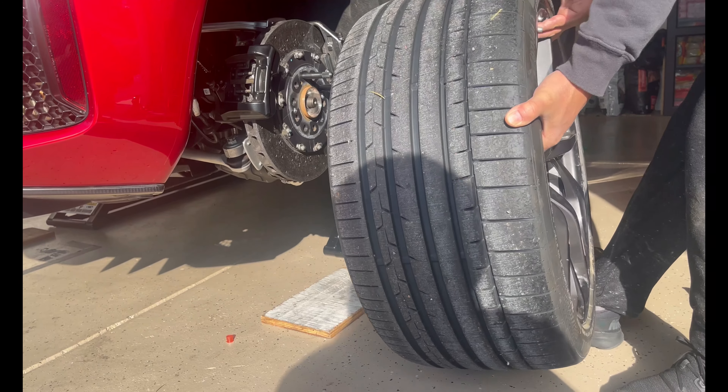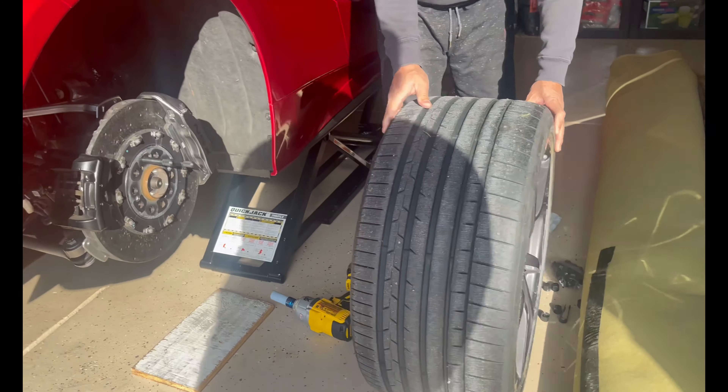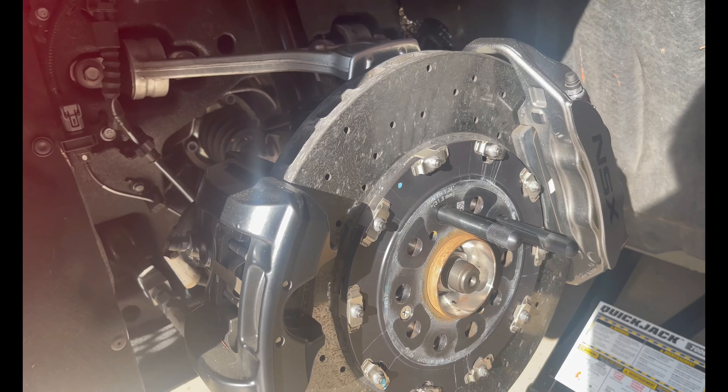Yep, the whole rim is off. Big old rims — 20s. Here are the rotors and brakes.